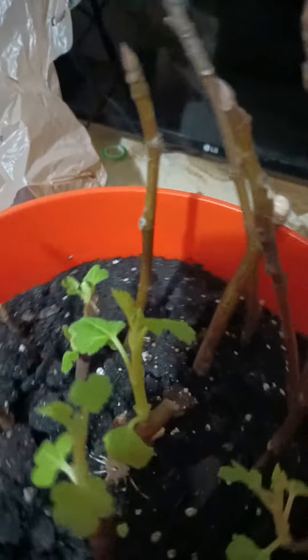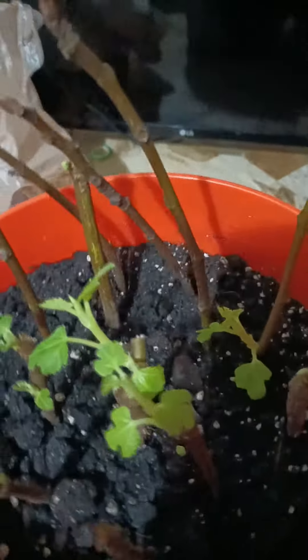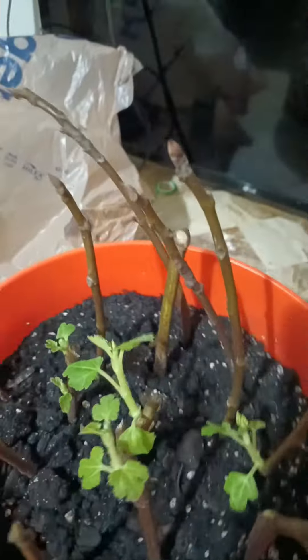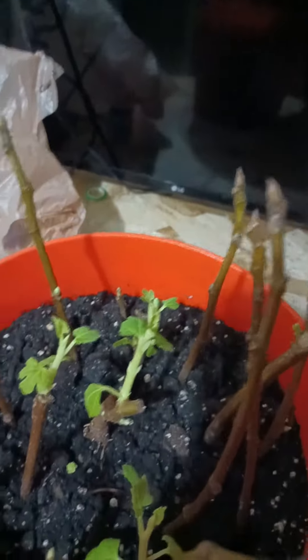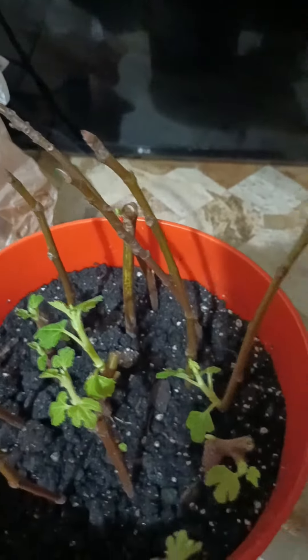Look at the new growth that's going on. I'm in Michigan y'all, it's the end of November — it'll be December in a week. So don't tell me you can't grow fruits and vegetables in Michigan in the cold. You might have to bring it indoors, but this is the progress I've been getting. I just took some cuttings off of my brown turkey fig and stuck them in the dirt — look at that.